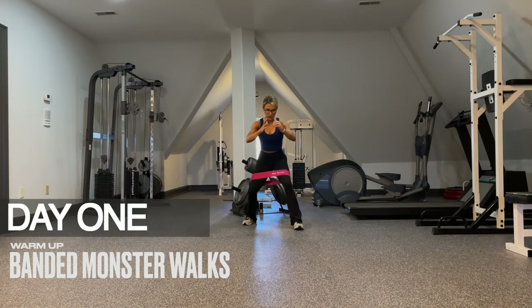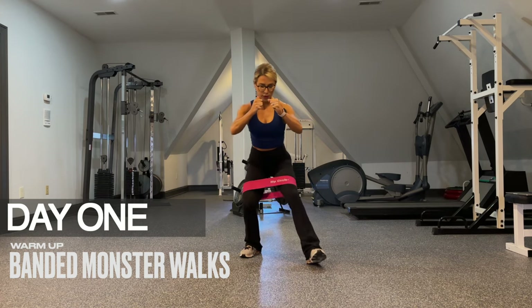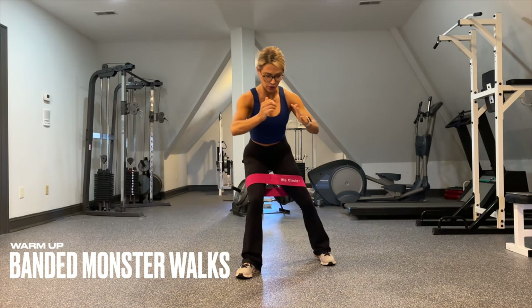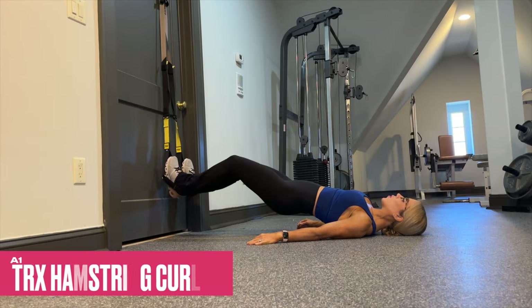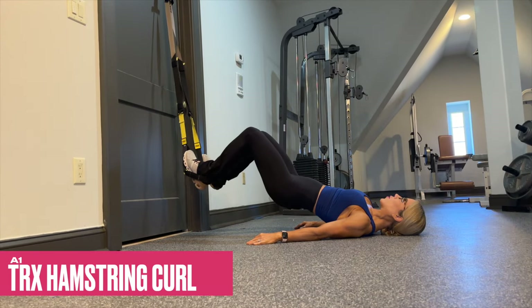Our first day is a lower body day and we begin with banded monster walks. Maintain a little baby iso squat throughout and walk 10 steps forward and then 10 steps back at an angle. This is really going to warm up and prime the glute medius.